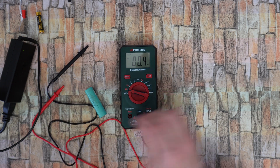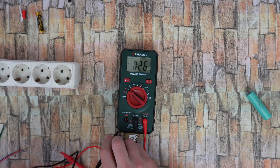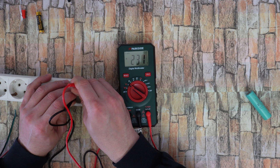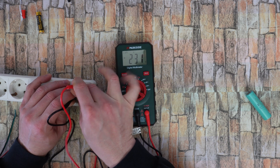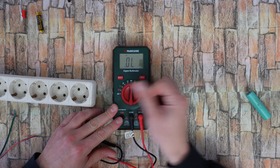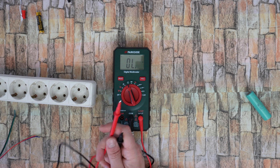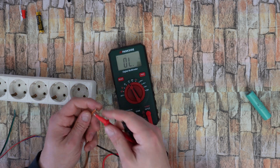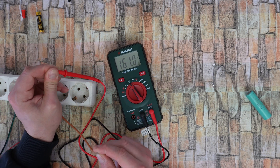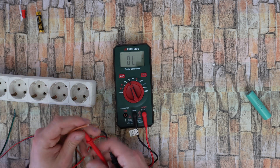Nice, and you can also measure AC mains voltage — 231 volt, and hold. And of course you can check the two ends of a cable for continuity — we have sound, nice.